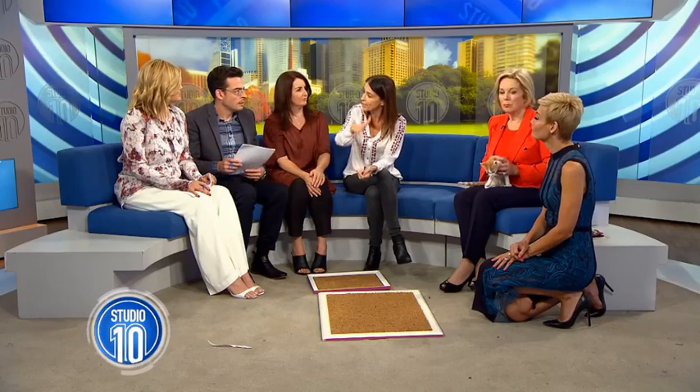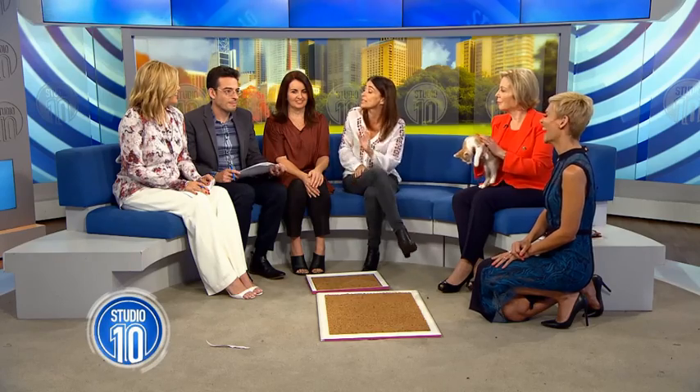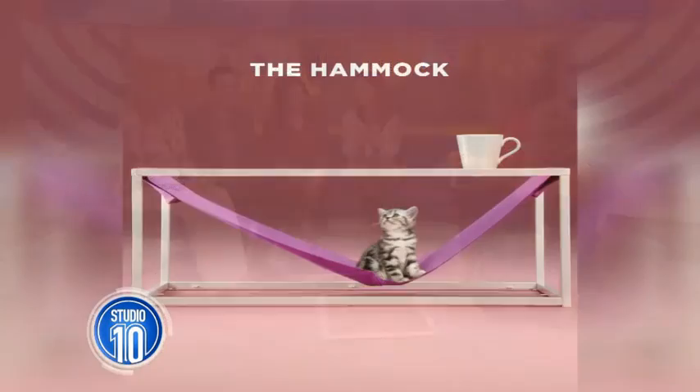Is that a cat hammock I saw? Cats love to lie in high places, so you can put a hammock underneath a coffee table or somewhere higher as well — obviously you've got to make it nice and secure. You can check all the videos on the Whiskers Australia Facebook page. All the cat hacks are there showing how to make them.